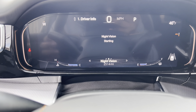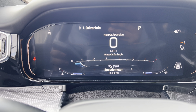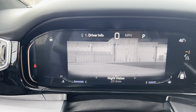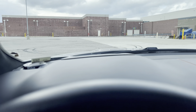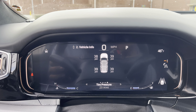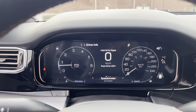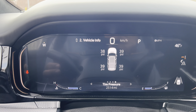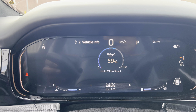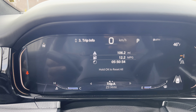You got night vision right now on the gauge cluster, as well as driver info, speedometer, and driver assist. You can switch between analog and digital gauges — just hold OK to change between the two. You can get your fuel information, MPG, battery voltage, and trip info. Map display is loading — there you go, you got your full map. If you don't want it there, you can pop it down and it will show arrows for navigation instead. Hopefully you can see that on the heads-up display.